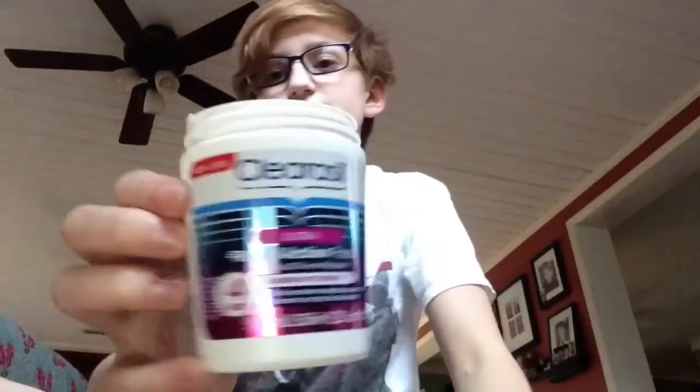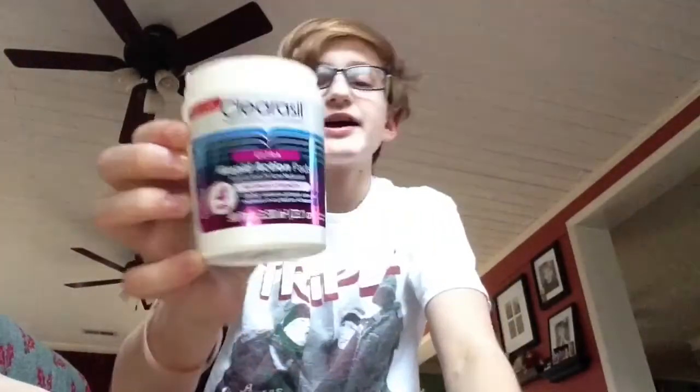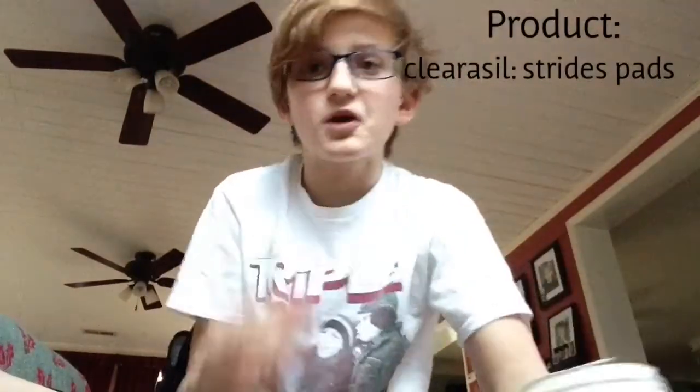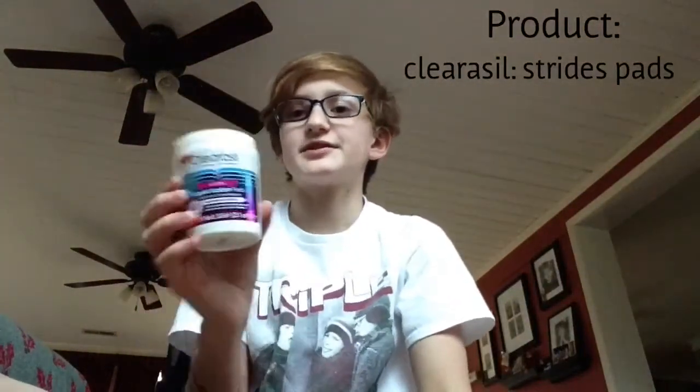Another thing you can do to prevent acne — this is literally meant for pimples — is Clear Cell Rapid Action Pads. They're pads you scrub around your face, and they reduce the size of your pimple within four hours. I got my first pimple yesterday and it's already visibly gone down. The pads stay moist because there's liquid kept in the container.